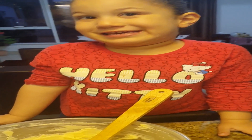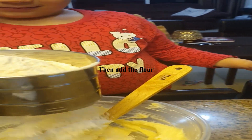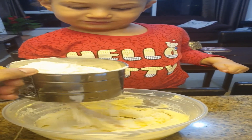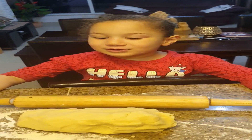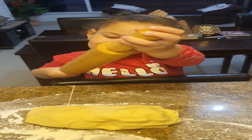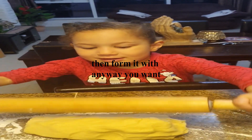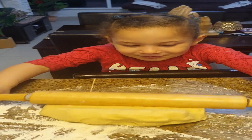Now we're going to put the flour in. Mix, mix, mix. Then we're going to dust this — we already dusted it — and put the plate on. Now we need to roll it. Let's roll.